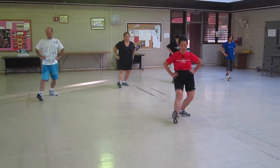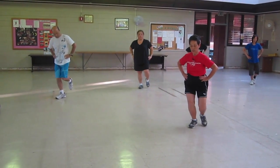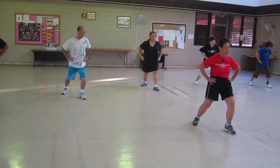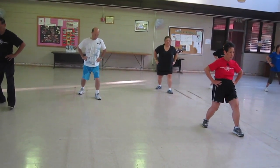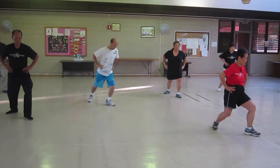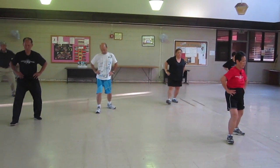Sit back. Twist step — we're fortifying the angle out. L-stance, 90 degrees. Rotate. Stretch. Sit back. Twist step. Shift your weight. L-stance. Rotate. Pull stance.